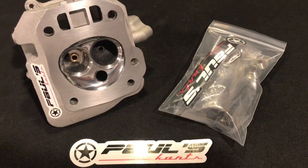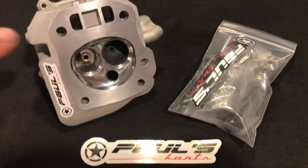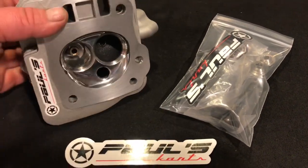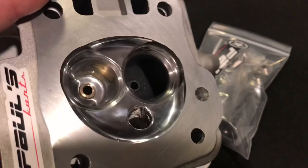Hey guys, Paul from Paul's Carts here. I just wanted to show you guys a Predator 212 stock chamber head that has the 3228 seats installed.